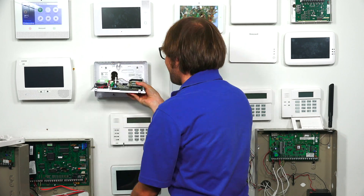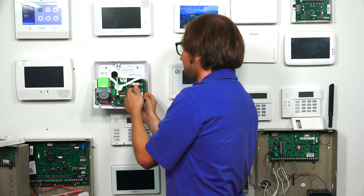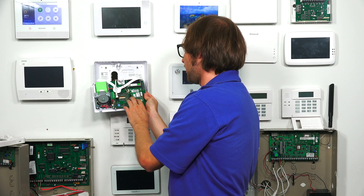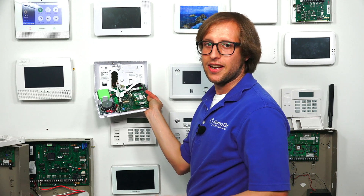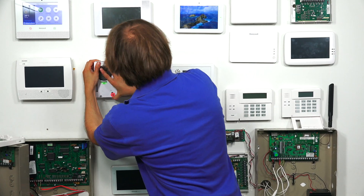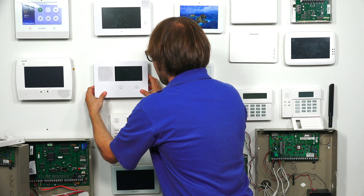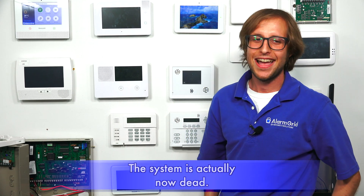Now we have our screws inserted and the communicator is secured. We're ready to close the system. Just to point out, this is actually an older 3G model that's not activated, but any communicator is going to follow the same process. Make sure to get an LTE communicator if you're looking to get a new communicator for your GC2E security system — we have some listed on our site. Then you can just close it up, pop it back into place, and pop the front cover back on. We did cut power to the system, but we'll cross that bridge next time. That's how you install a cellular communicator inside a 2GIG GC2E security system.